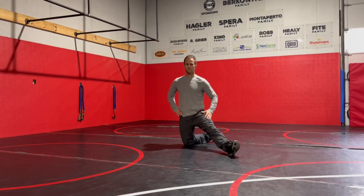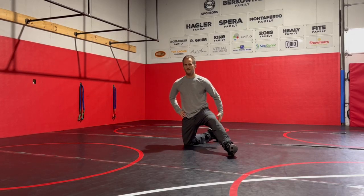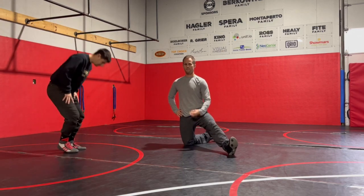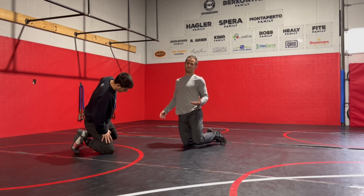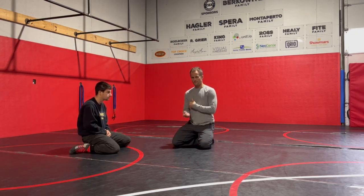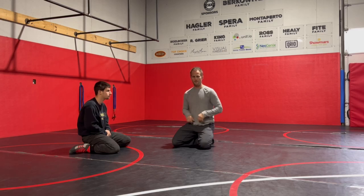What's up wrestlers? Tom Tannis with C2X coming today with a front headlock series. Front headlock was our bread and butter — we called it the Jefferson Special back in the day because it was so effective. We're going to go over just the front headlock and get into different finishes from that.